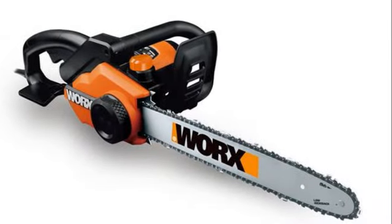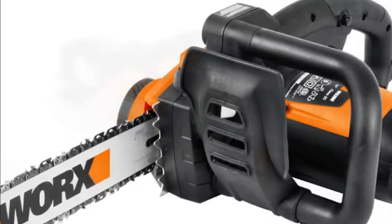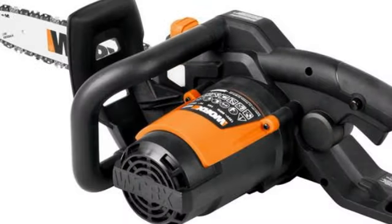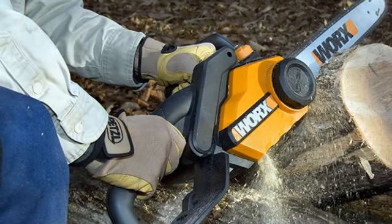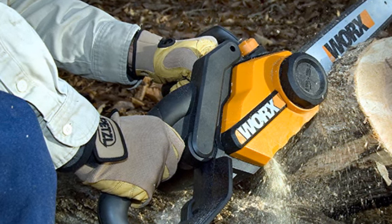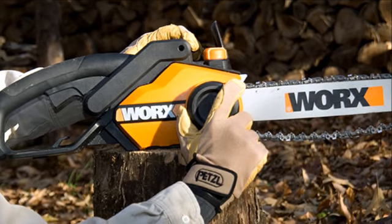Introducing the WORX WG303.1, a robust and lightweight electric chainsaw that is perfect for quick and easy jobs around your yard or farm, such as cutting firewood, clearing brush, trimming trees and more. In addition, it produces no harmful emissions and has minimal operating costs when compared to a gas-powered chainsaw.